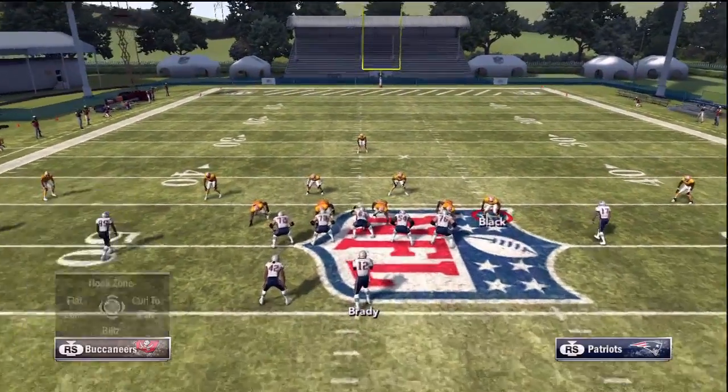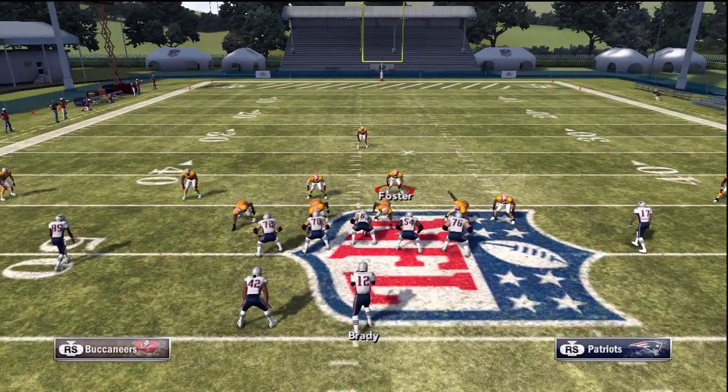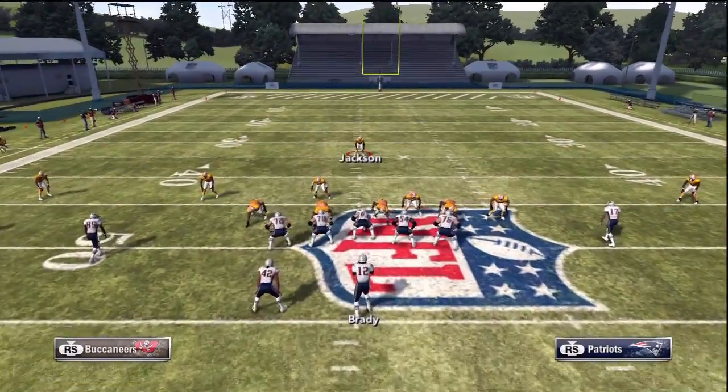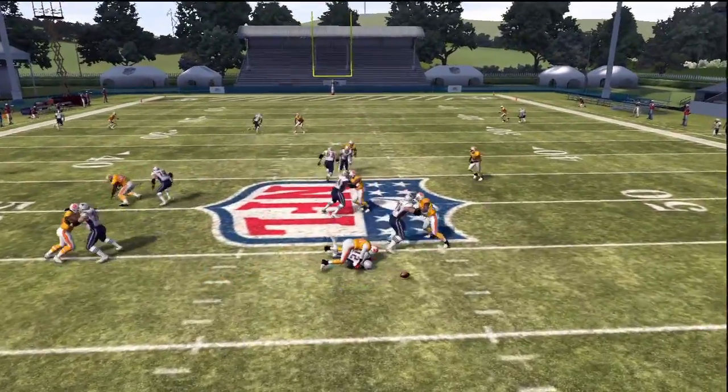What's really nice about this formation is that it's very quick to set up. All you have to do is blitz down Hainsworth on the left side of the screen, which is the left tackle, and then move the middle linebacker on the left side of the screen a little bit to the right and a little bit down, as you can see in this video.